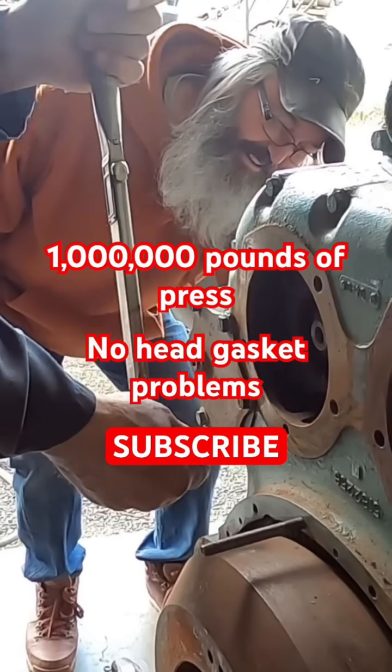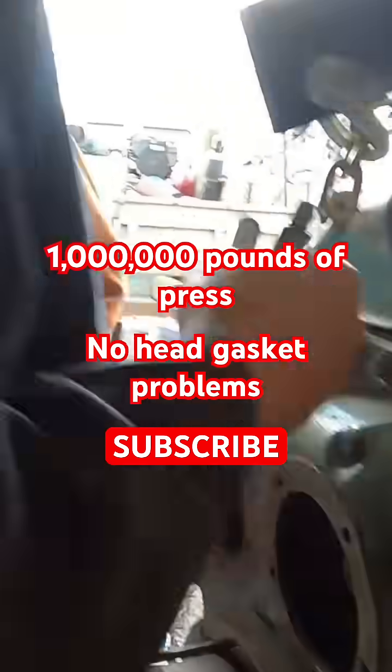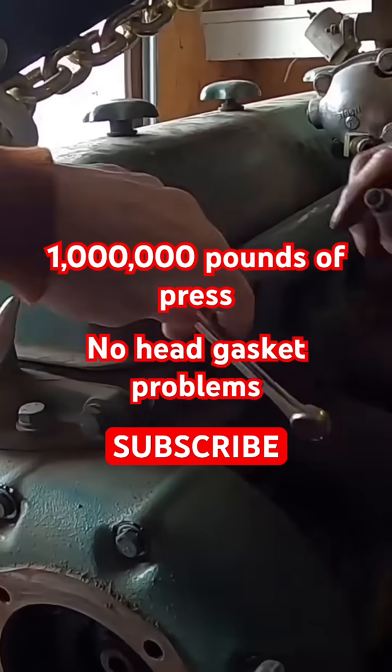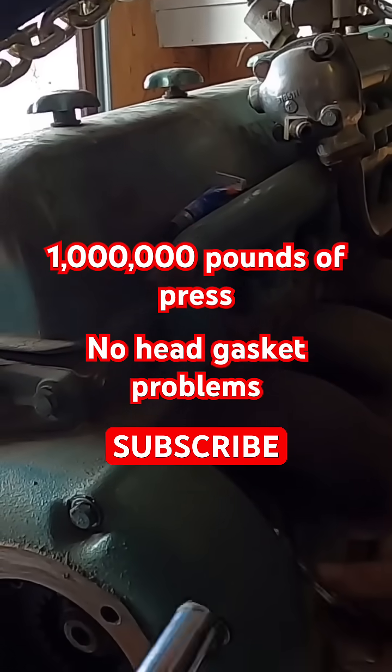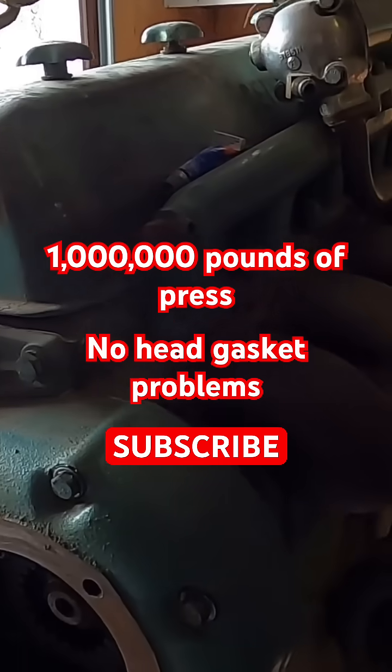30 pounds? Yeah. I believe the head bolts were torqued at 175. The head bolts? Yeah, 175 to like 195 anywhere. So I think I did it at 175. I believe that's what it was.